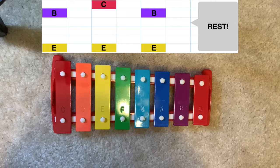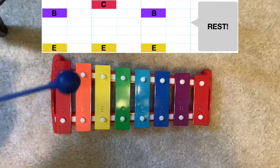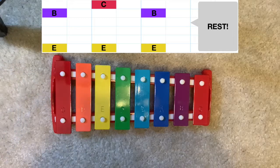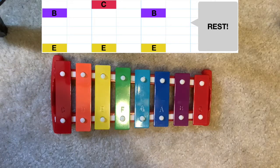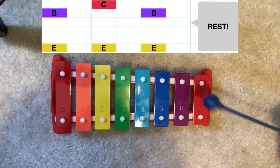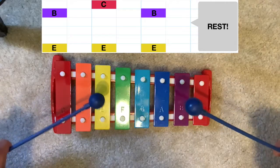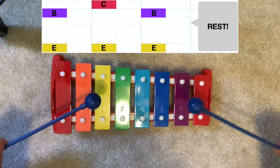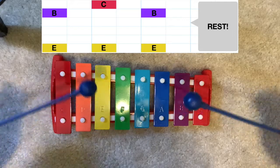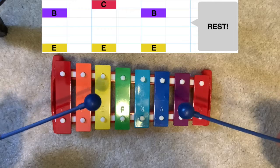I'm going to break it down one hand at a time and then we'll do it one more time with both hands together. Again, your left hand is just playing E. Your right hand is alternating between B and C, always starting on B. So together it sounds like this — then add your left hand.